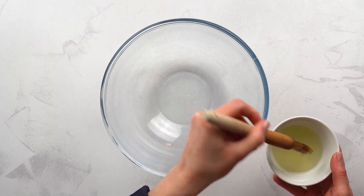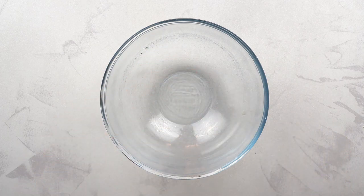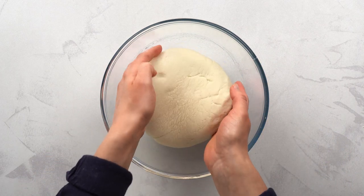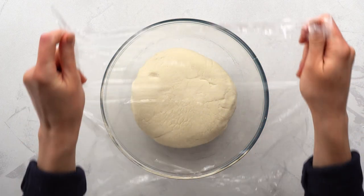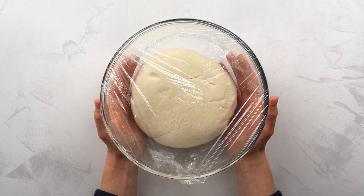Now grease the bowl with some oil and transfer in the dough, covering it with cling film. Let it proof for 45 minutes, or follow your instant yeast instructions.